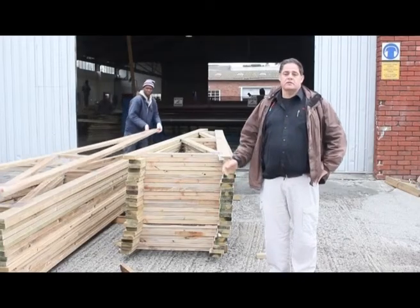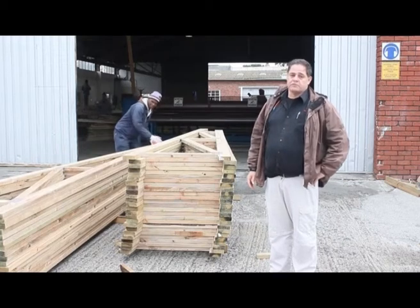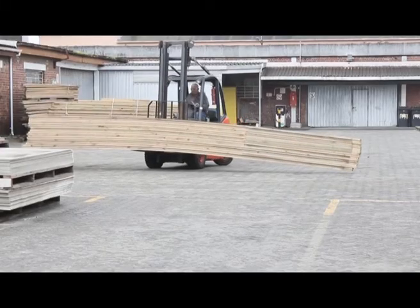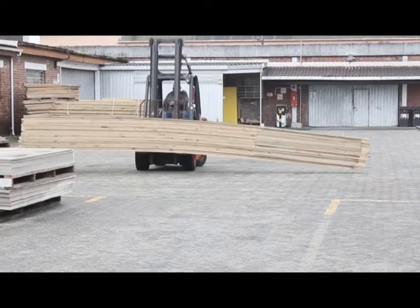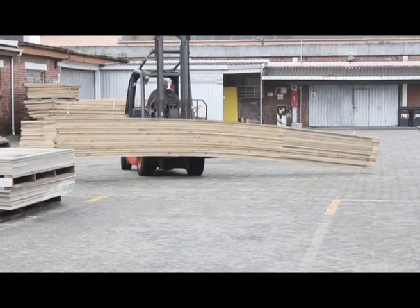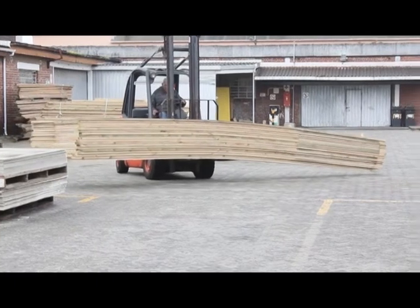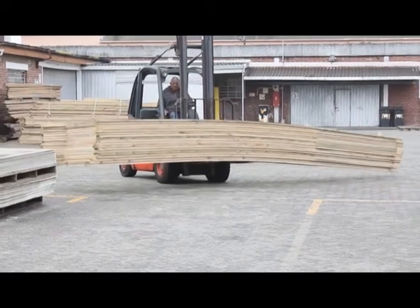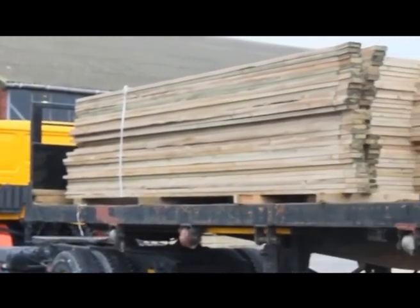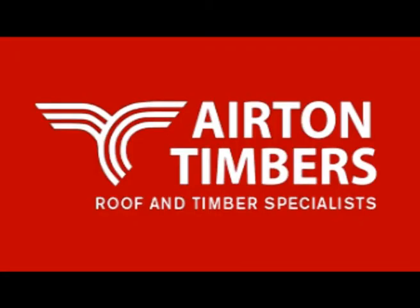The guys then take it out, stack it, ready to be placed for dispatching later on. Once the order is ready to be dispatched, the guys will load the order that's been placed to one side, picked and bundled. They will then load it onto the delivery vehicle, along with the completed roof trusses in package form.